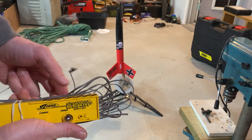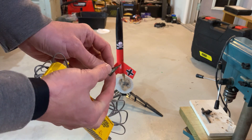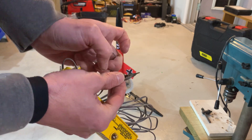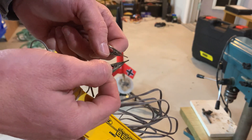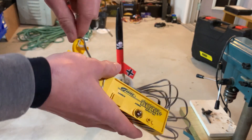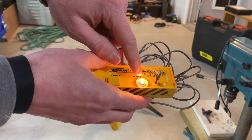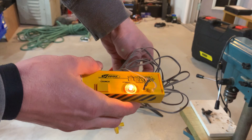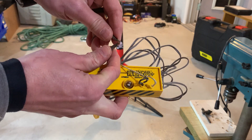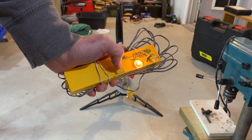The launch controller has cables you stretch out. Clamp one alligator clip to each lead of the igniter. The motor exhaust tends to rust and corrode the clips pretty quickly, so hit them with sandpaper first. Once connected, make sure the range and sky are clear, then insert the key. If there's continuity — meaning it's connected properly — a light will come on. If it doesn't light up, there's a break somewhere; try a different igniter.